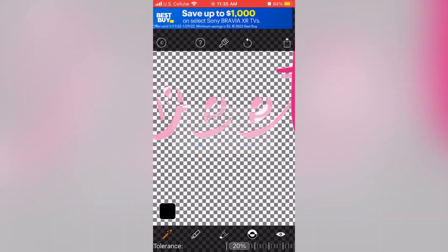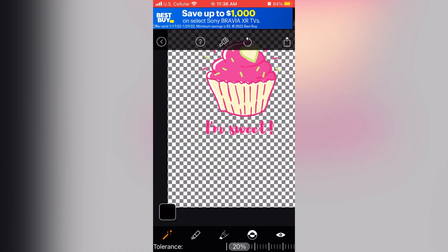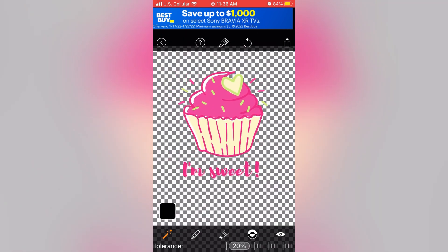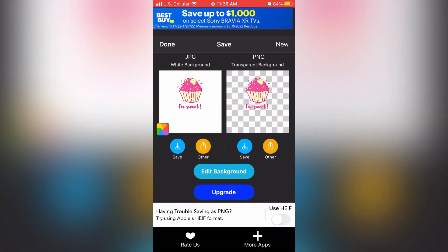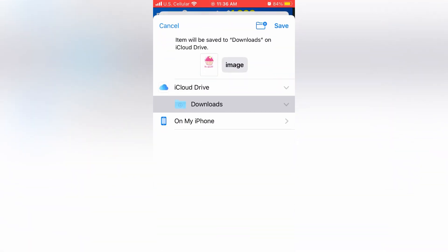Once you have the image looking the way you want it with the background removed, you just go ahead and click the arrow button with the square in the upper right-hand corner, and then save this image to the files. Once it's in your file folder, you can go ahead and upload it to Teespring or whichever site you're using to sell your print-on-demand products.